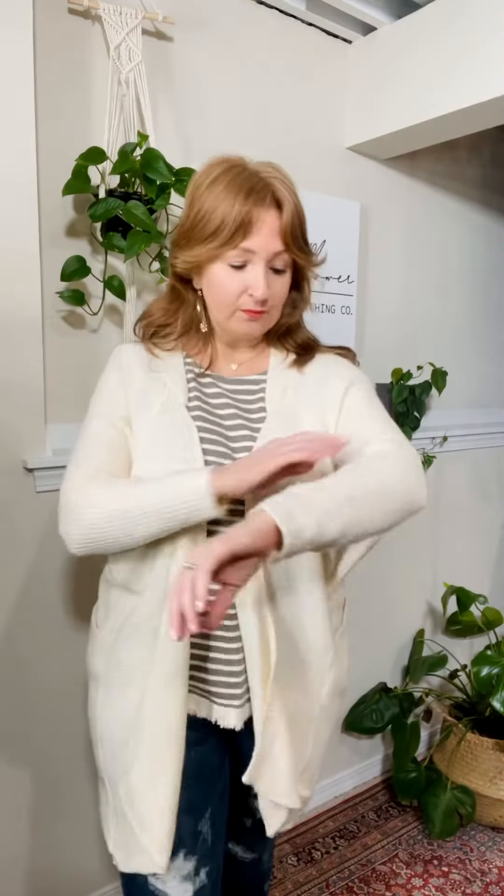It has this extra waterfall in front. It is so soft, it is so stretchy, and it matches perfectly with this new top as well. The fabric is gorgeous. Check out this ribbing drop shoulder here — so great neutral to have.